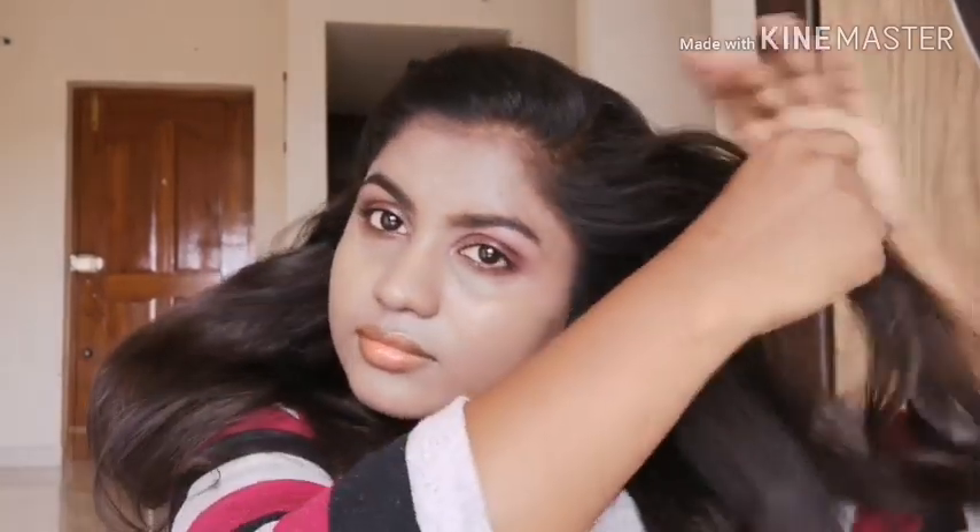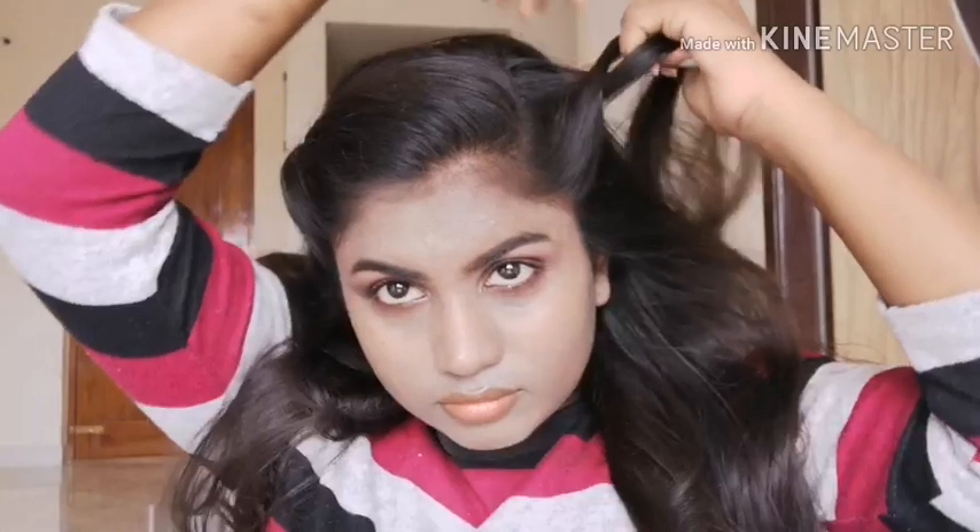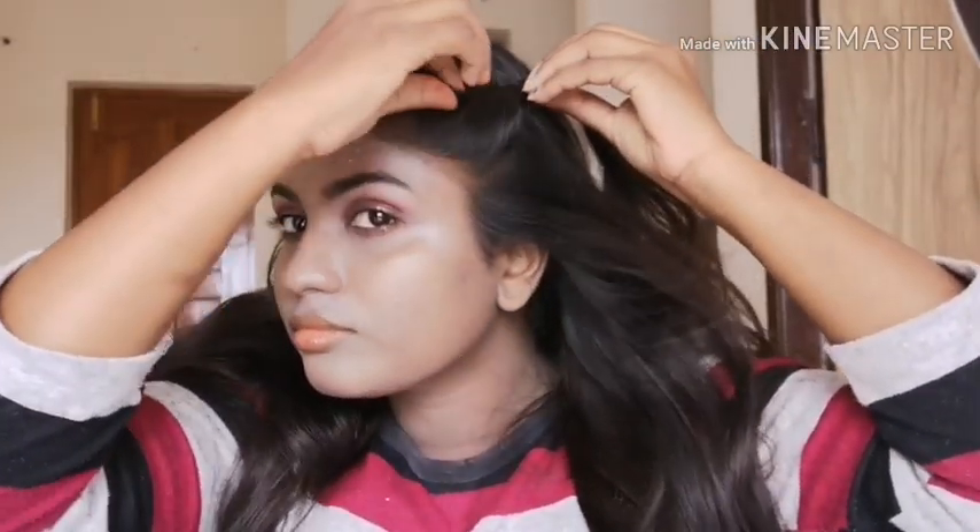If you want to get the puff, you can just pull the hair out a little bit so that it will look like a puff. You can just leave it on one side like that, or otherwise we can do the same on the other side and just secure it with a pin and pull the hair to get the puff.